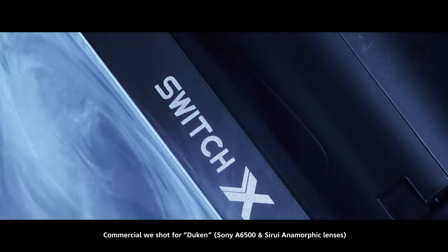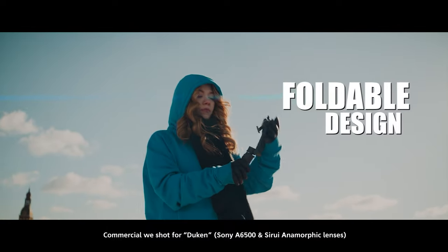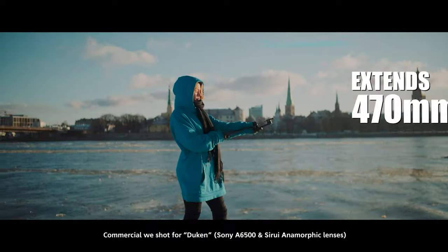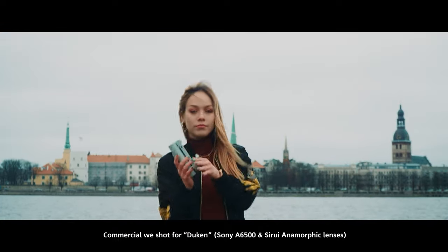The only con I can say about it is that sometimes I miss shooting with primes, because zooms tend to make you lazy — you're not moving as much, you're just zooming in. That's really the only bad thing I can say. The rest is, it's probably the best bang for the buck you could ever get for a lens.